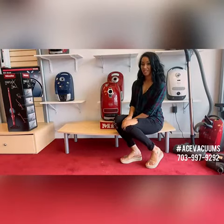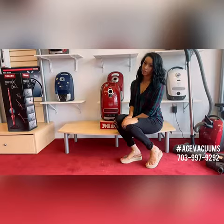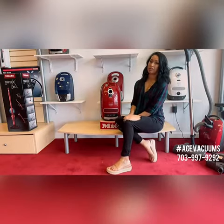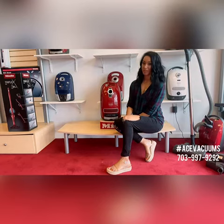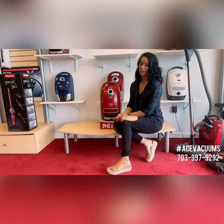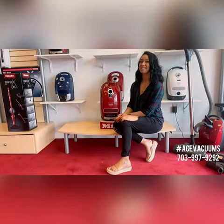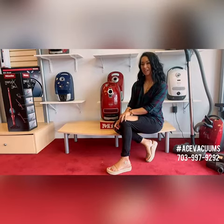If you have any questions at all, feel free to stop by either of our locations. Our Fairfax location is at 11110 Lee Highway, Fairfax, Virginia. Our Leesburg location is at 300 Ford Evans Road Northeast, Leesburg, Virginia. For any questions, comments, or concerns, give us a call at 703-997-9292 — extension 1 for Fairfax, extension 2 for Leesburg. Thank you guys so much and have a great weekend.